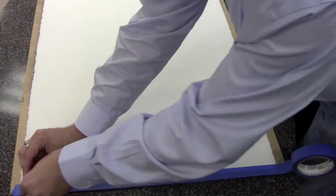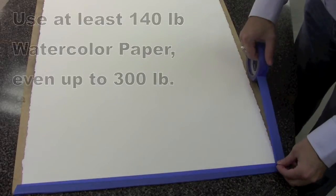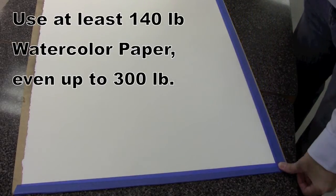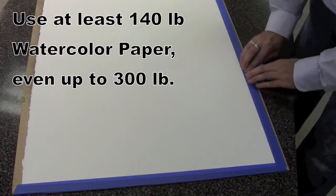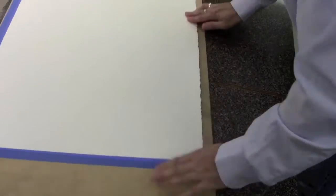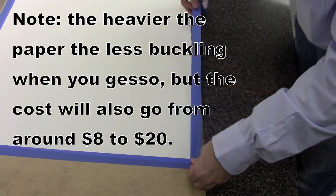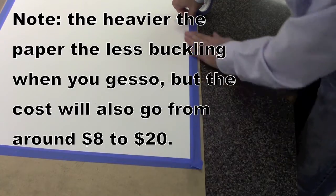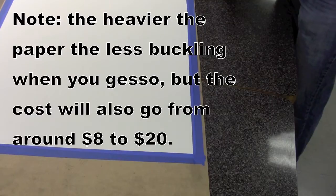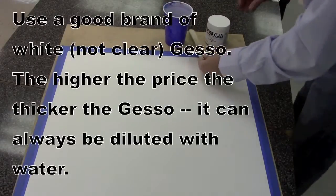I suggest getting the blue painter's tape. You don't want to use packaging tape or most masking tapes because while they will hold the paper down while you're putting the gesso on, they also tend to tear the paper or pull some of it off when you're removing it. So you're going to adhere all four sides. You'll probably want to use at least 140-pound paper, maybe even up to 300-pound paper, because anything lighter will cause excessive buckling after it gets wet.